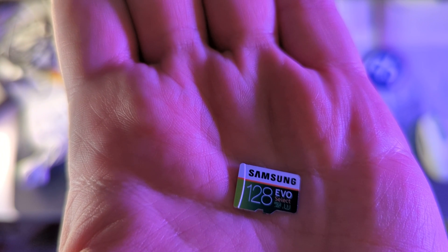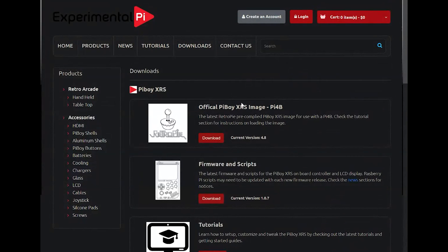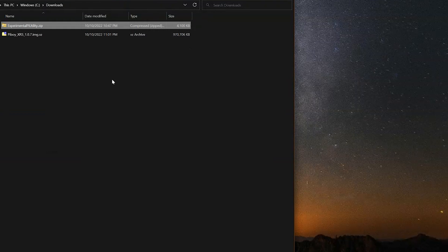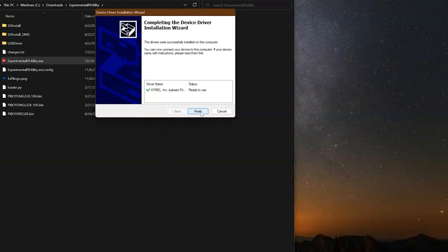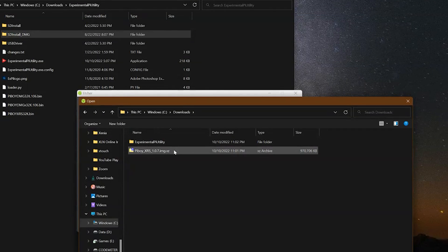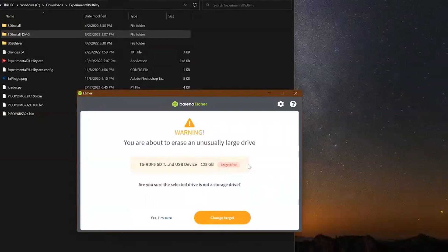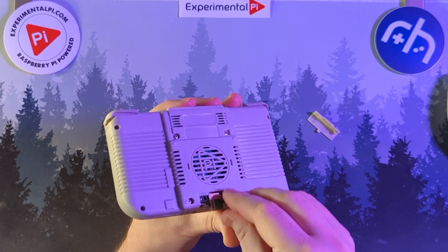Now we just need an operating system. Heading over to the Experimental Pi website — link in the description, non-affiliate by the way. Download the Pi Boy XRS image for the Pi 4B, as well as the firmware and scripts. Grab both of those, unzip them, and run the ExperimentalPiUtility.exe. Install the USB drivers, connect your Pi Boy up, and update the firmware to the latest. Then open Balena Etcher or your flasher of choice, grab your .image file, select your microSD card, and flash away. We've sped up by 3,000% here. Once the SD card is ready, pop it into the Pi Boy.